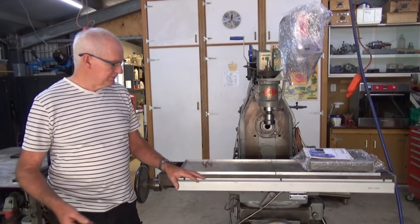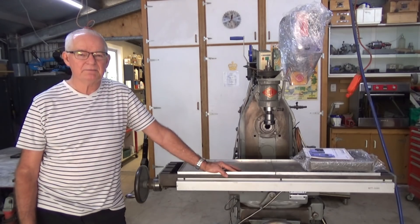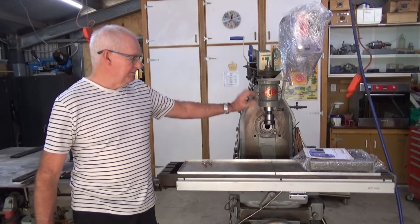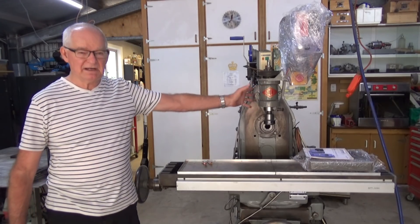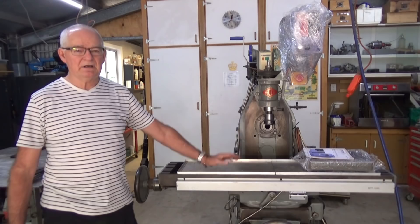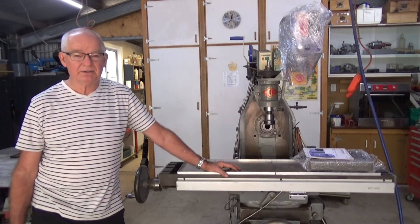So it's a day of mixed emotions, really. I'm sad to see this go. At the same time, I'm really looking forward to getting a mill with a quill, and something which is a bit heavier and a bit stronger. I should mention this vertical head that I've got here does not have a back gear, doesn't have the quill obviously, and all these castings are made of aluminium. So it was never designed for doing really serious heavy work, but that's something I'm hoping I can do on the Bridgeport.